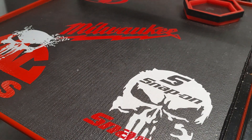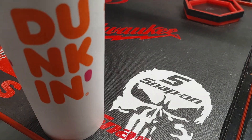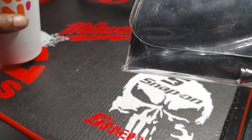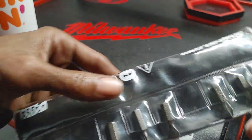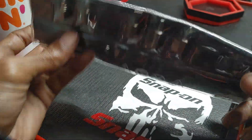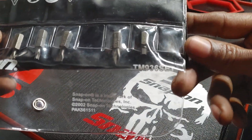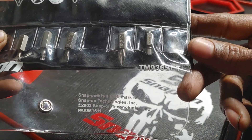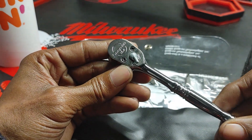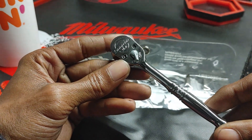Quick short at a subscriber and viewer's request. We're going to take a look at a Snap-on quarter inch magnetic ratchet, made in the USA. The part number is TM936. This is your Snap-on made in the USA quarter inch magnetic hex bit ratchet.